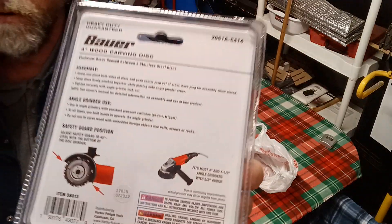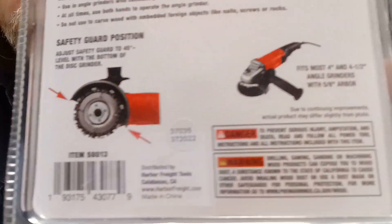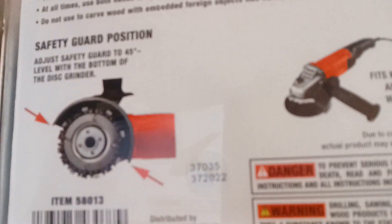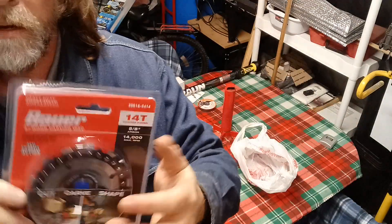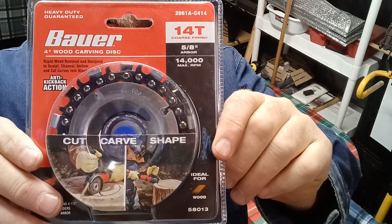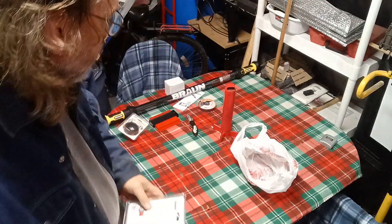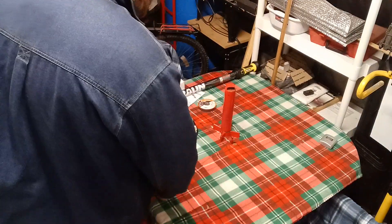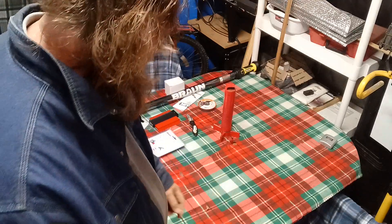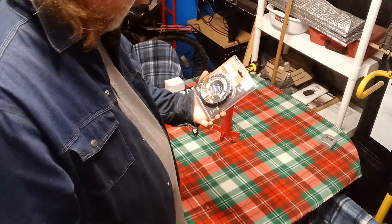There's a picture of it right on the back — it's a chainsaw attachment for my four-inch hand grinder. In case you've got a little limb or something and it ain't very big around, you know — it's only able to cut probably this deep.